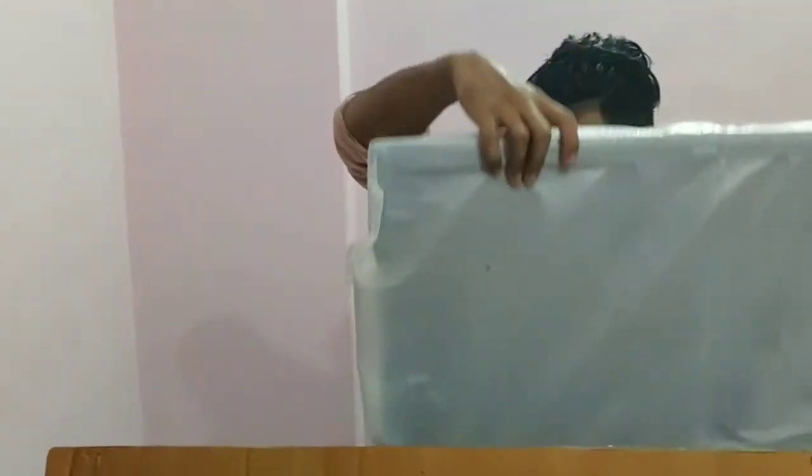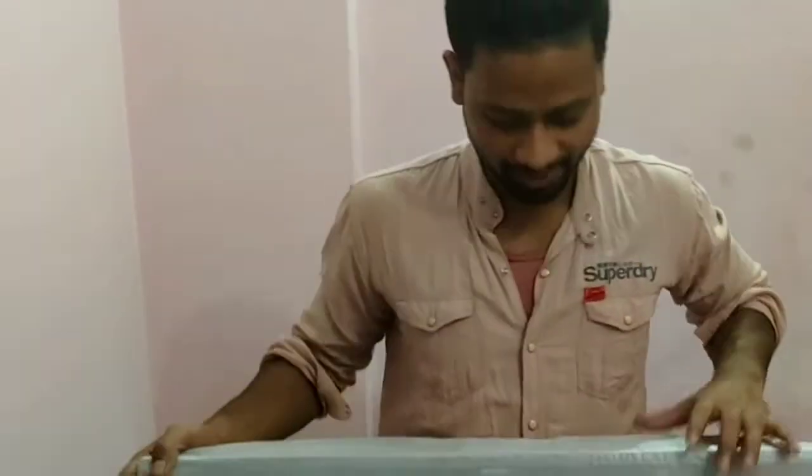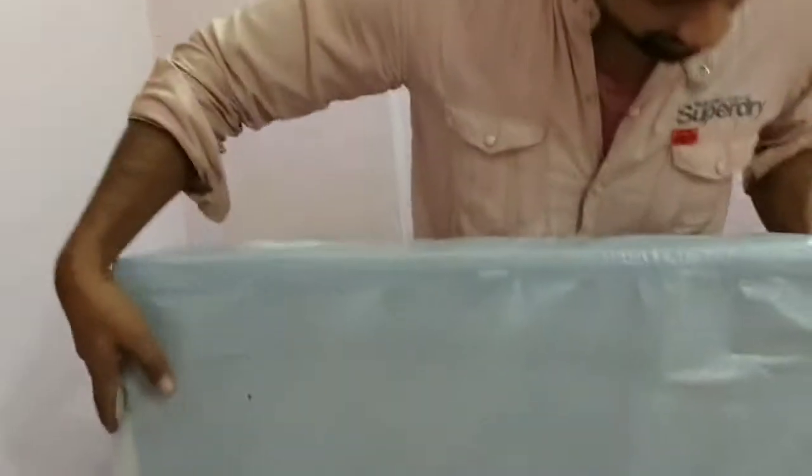Hey guys, this is our LED TV. Let's go to this side — you can see it. I am going to turn it on. Let's see how the LED is in the middle, and let's see what is inside it.